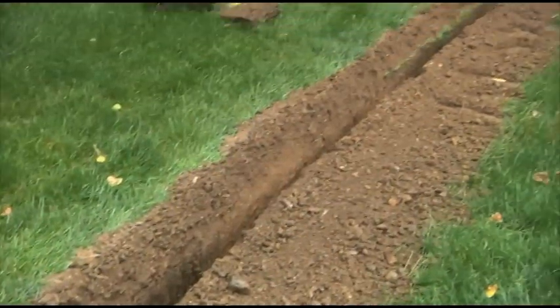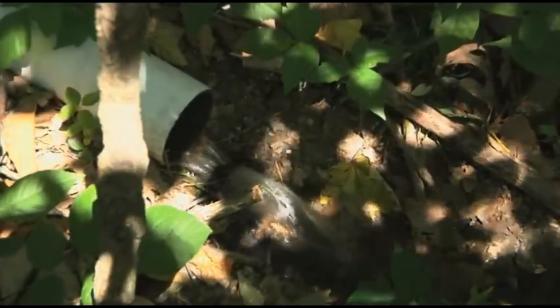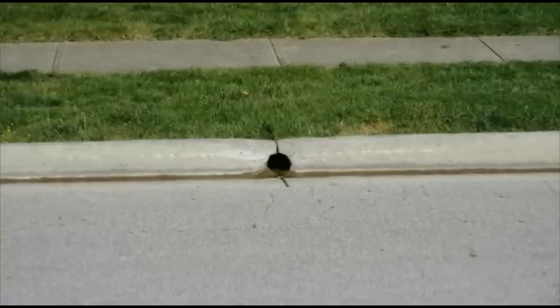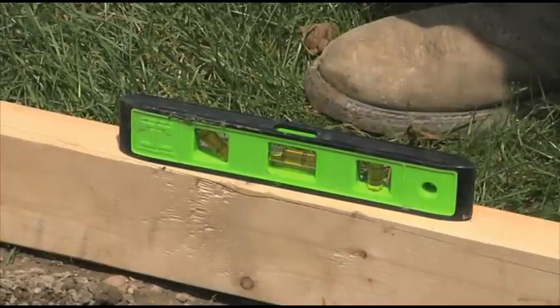The first step is to excavate a trench from the low spot where the inlet will be placed to the outlet point. The outlet for your project might be any of the following options: a culvert, a tap in the existing drainage, a retention pond, or curbside. Make sure there's enough positive flow toward the outlet to allow for adequate drainage.